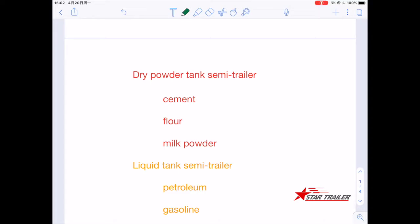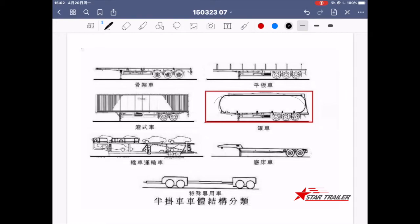Let's have a look at the drawing first before we see the categories. This is how a tank semi-trailer looks — same as the skeleton idea. You just put a superstructure tank on top of a chassis, and then you have a tank semi-trailer.